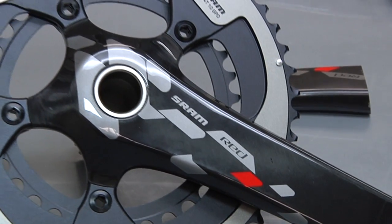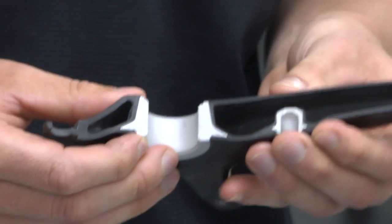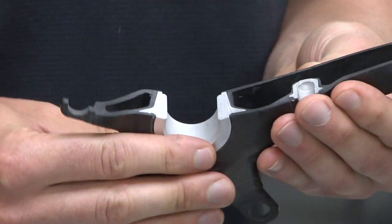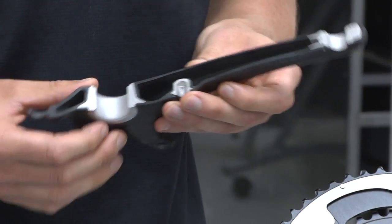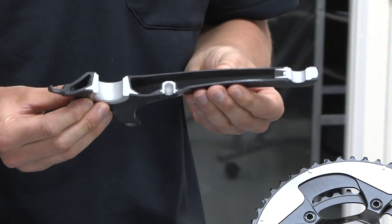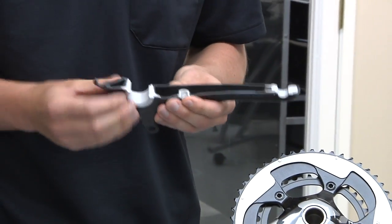If you look at a cross-section, you'll notice the exogram technology. Using a proprietary process, we made the crank hollow even through the spider fingers. And that allowed us to put the weight where it counts — out on the outside, where it can make the crank stiff and also light.